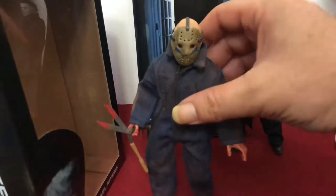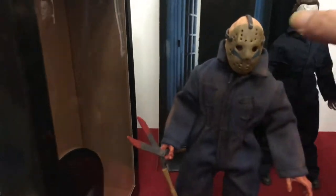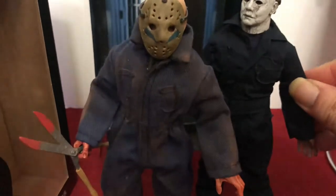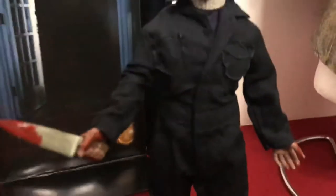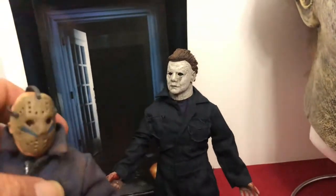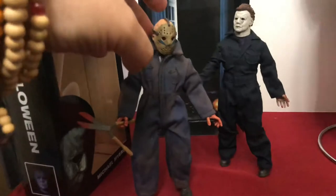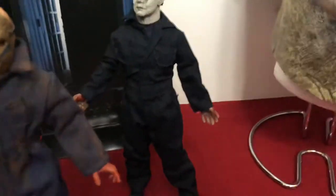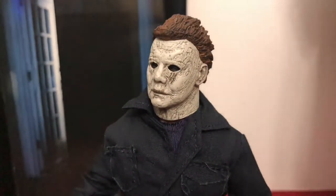You can see the Roy's coveralls are bulkier — it's a much thicker fabric than what Michael's got going on. Michael's is really thin. The pockets are offset — looks like it honestly, but it's not a deal breaker. He's still cool. The deal breaker is no foot pegs, NECA. His coveralls are much thinner, like paper thin compared to the Roy figure.